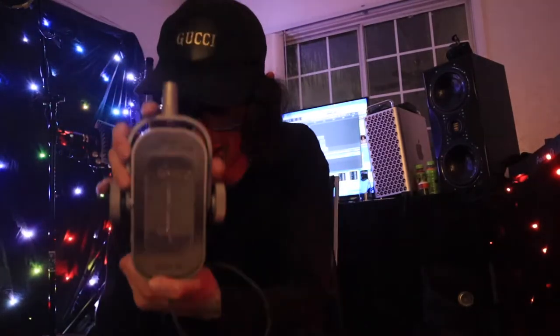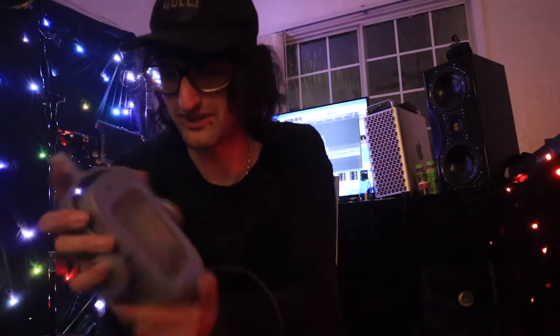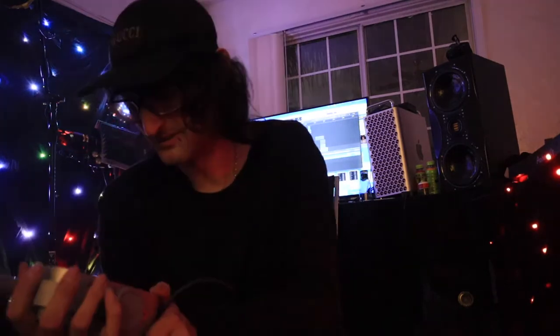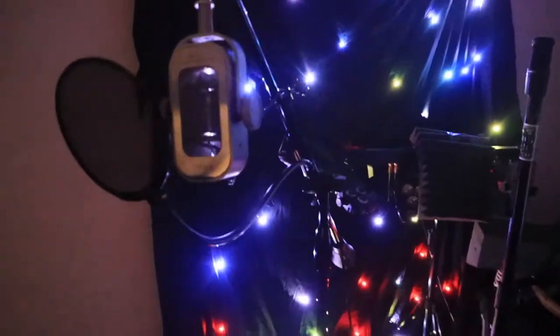I just wanted to do a quick unboxing and show you guys — it's a really cool mic, really awesome piece of kit, coolest one I have ever seen. This is freaking amazing. I love high-end gear, you guys all know this from my channel. I'm going to connect this and see how she does. It's a star, man — it is the star of my show right now.